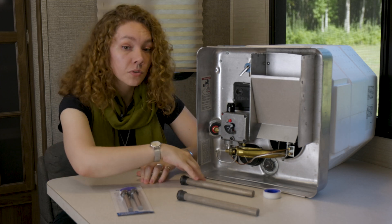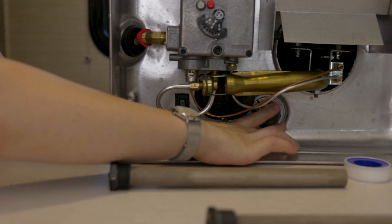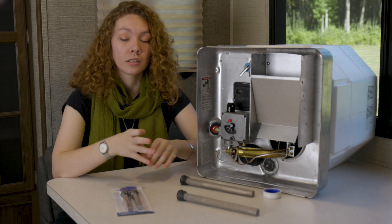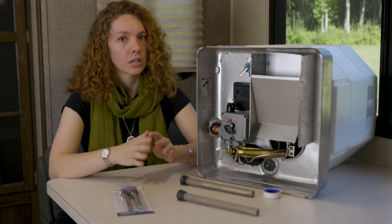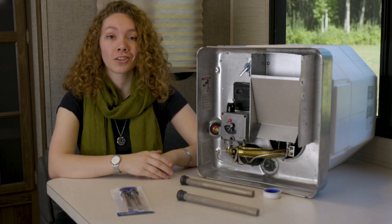They're easy to install using a 1 and 1/16 inch socket. They go right where the old one was, because after some time they can look a little grungy and you can tell when it's time to replace it. When you do, you just remove it, stick the new one in, and you're good to go.